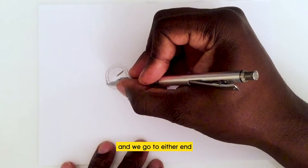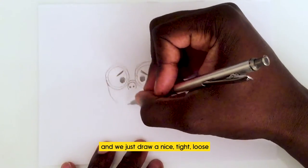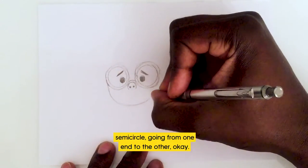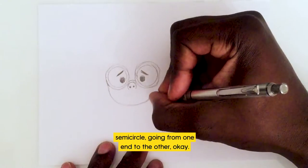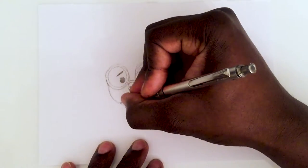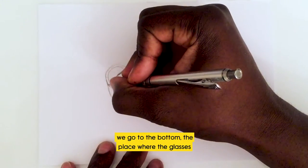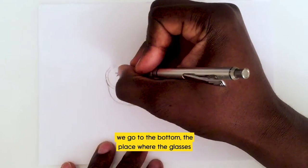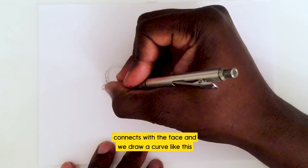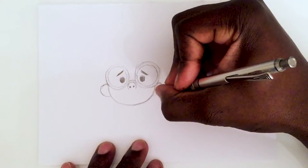Now we're going to join the two glasses together by drawing the bottom of her face. We go to either end and draw a nice loose semi-circle going from one end to the other. And now we're going to add her ears — we go to the bottom where the glasses connect with the face and draw a curve on that side...